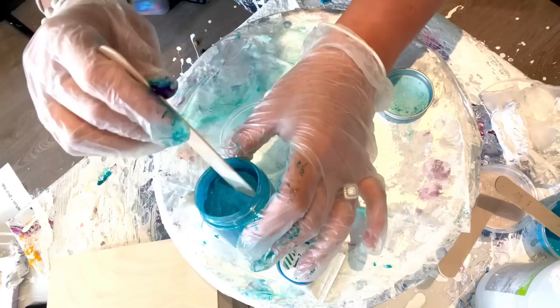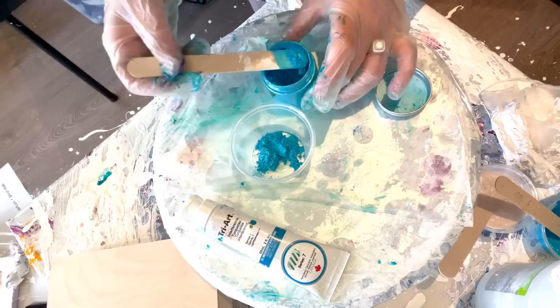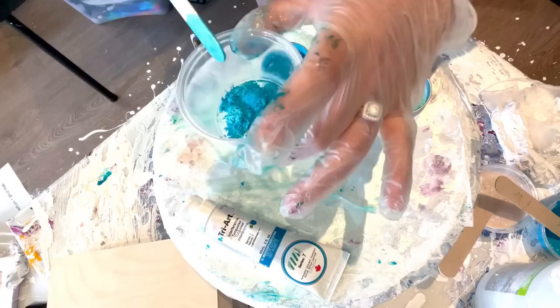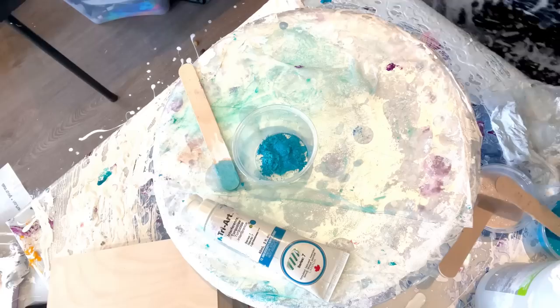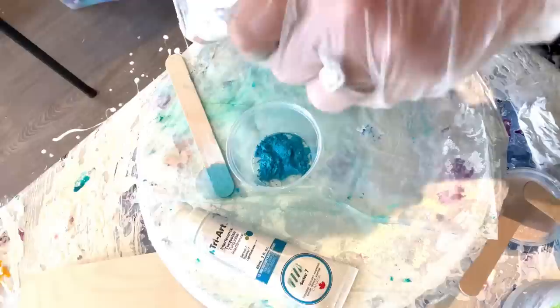Actually, I changed my mind. I'm going to use Mermaid because it's a lot more sparklier than Lagoon and I really want to up my sparkle factor. I'm just going to add — I'm not measuring, because I don't care to measure — about the same amount I would put in my pouring medium into my four-ounce cup. I don't want to add too much Floatrol at first. I'm going to shake it up and put a little bit in. Now, the color is going to dull slightly.